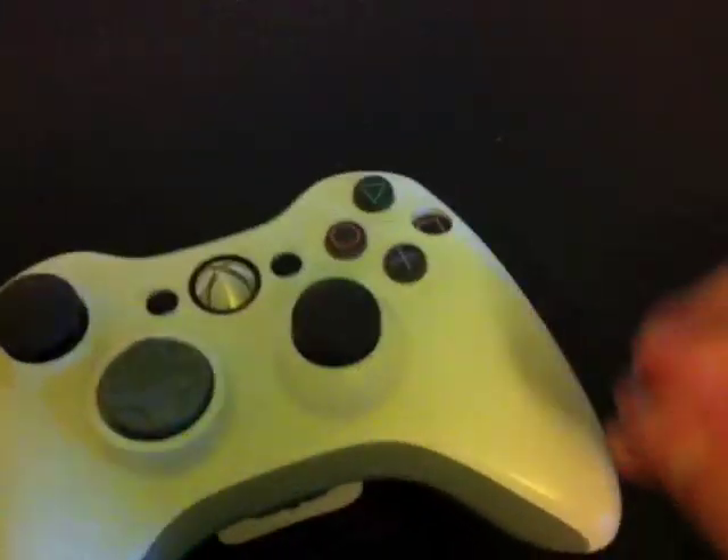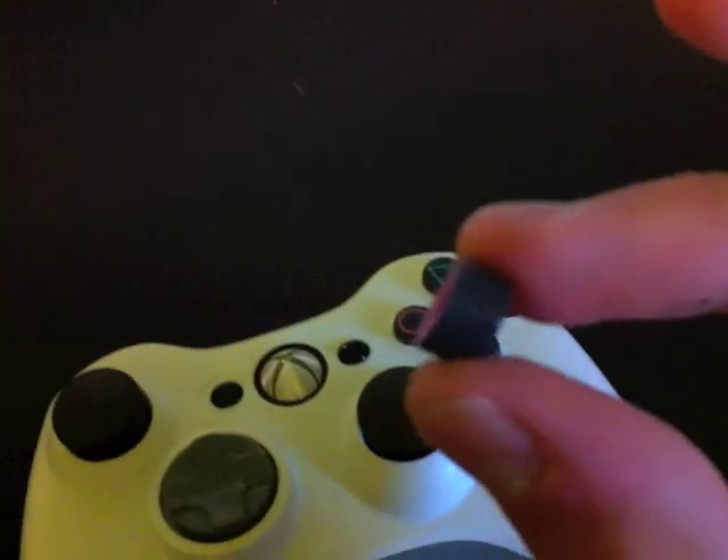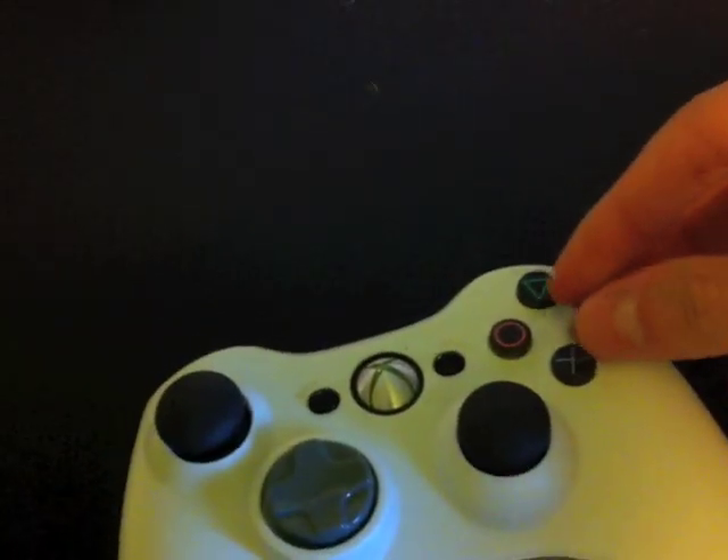What I found was that PS2 buttons are actually about two thirds the size of Xbox 360 buttons. So I was like, oh man, darn, I can't put them in there.